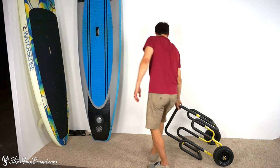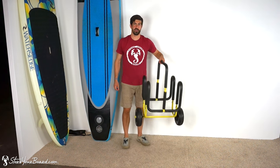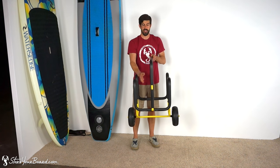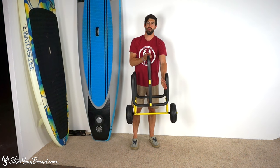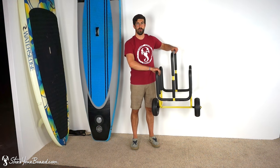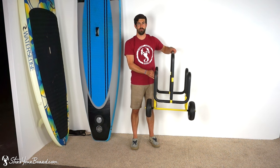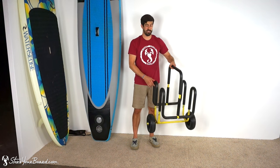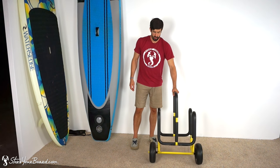So I'm going to rest the cart and show you the details. There's seven inches of space on each side, so you can fit a paddle board that is seven inches thick. You'll notice that the whole cart portion that contacts your paddle boards is padded, so you don't have to worry about any damage to your paddle boards. And it rolls like this.